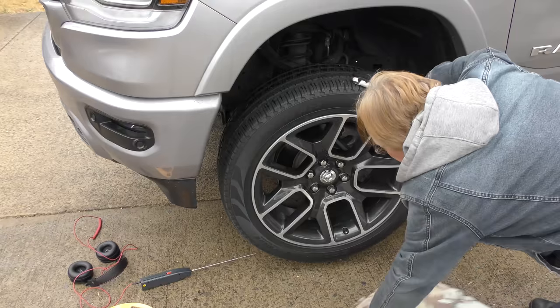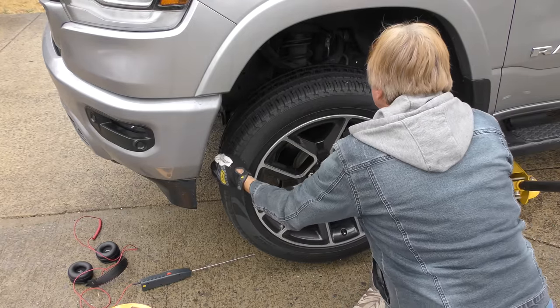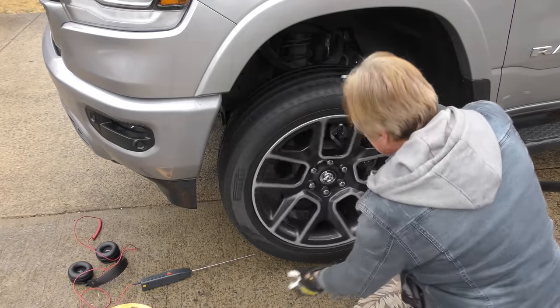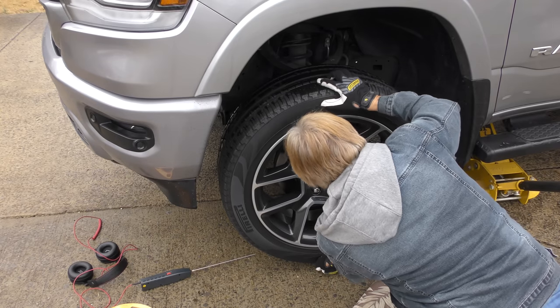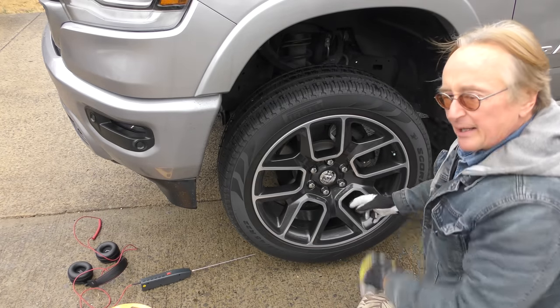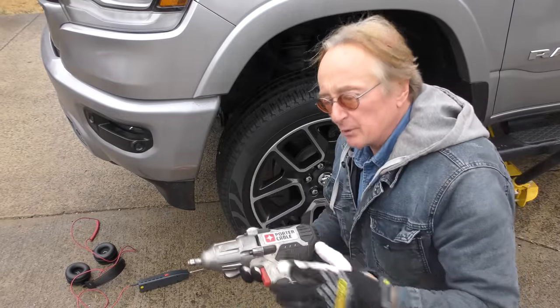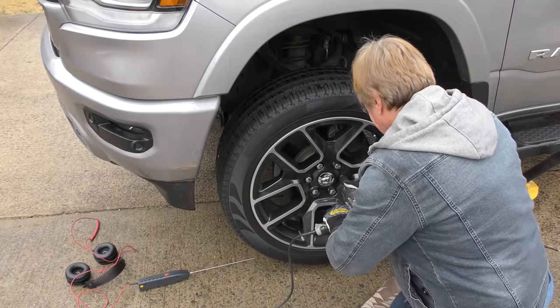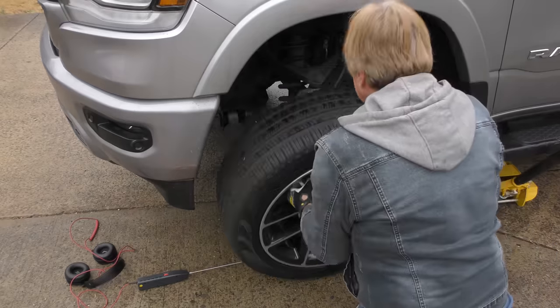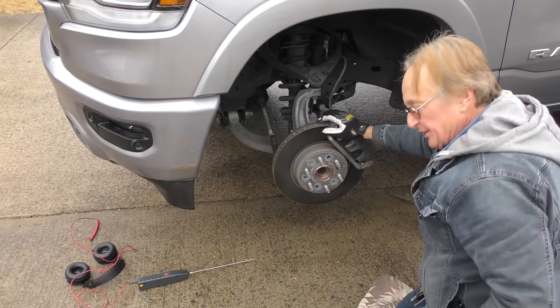So we're going to take this tire off. First we'll see if it has any play — no play there, no play here. There's nothing wrong with the wheel bearing. I found these electric impact wrenches; this Porter Cable one wasn't too expensive. So we'll get the wheel off. As you can see there's no play, but it's definitely making a noise.